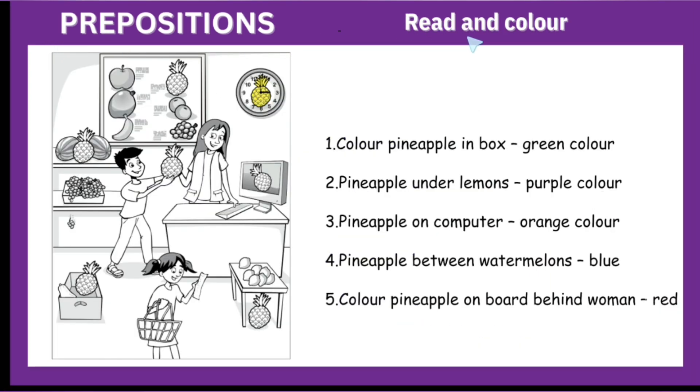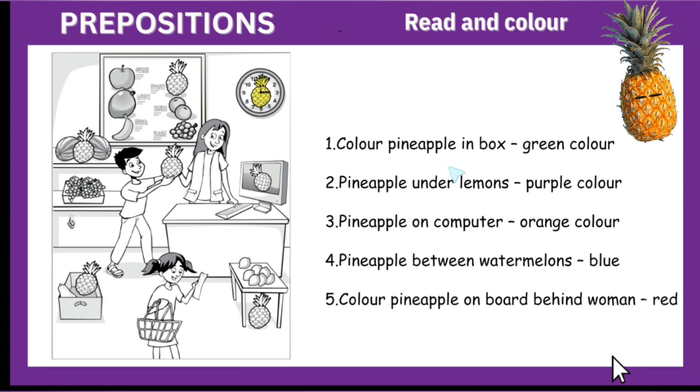Prepositions — read and color. In this exercise, we will color the different pineapples placed in different places. The first is: color pineapple in box green. So we will find the pineapple that is in the box. This pineapple is in the box and we will color it green.